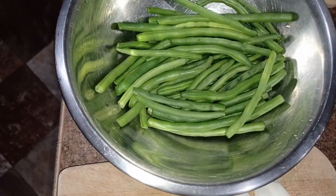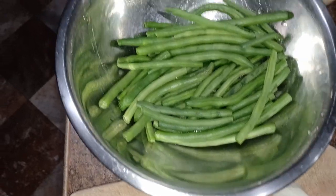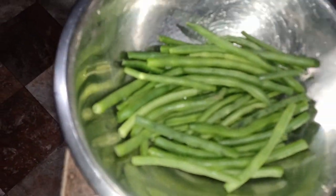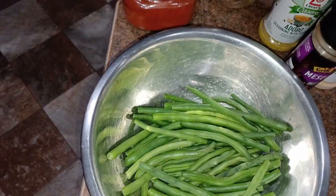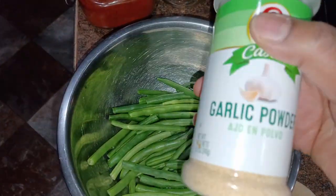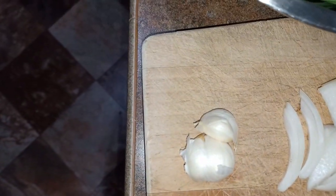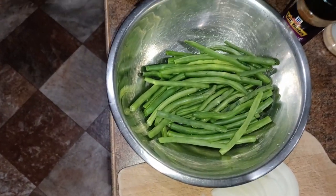Hey everyone, so today I'm gonna be making some fresh green beans. I have maybe a half a pound of green beans. I have some paprika, all-purpose seasoning, adobo, miski, and garlic powder. I also have half of a large onion and three cloves of garlic. And you'll need some butter — half a stick of butter.